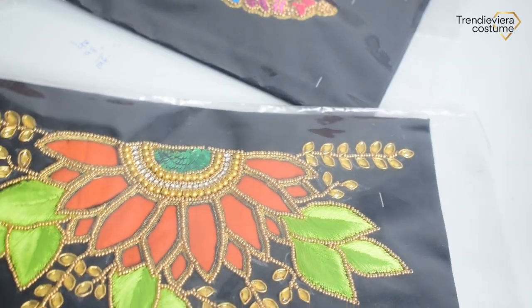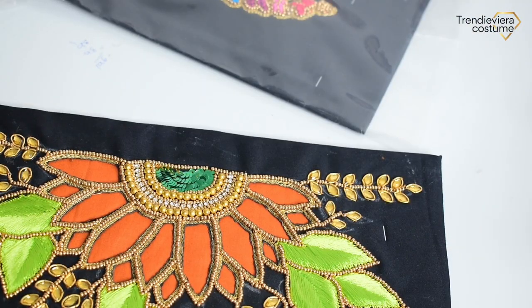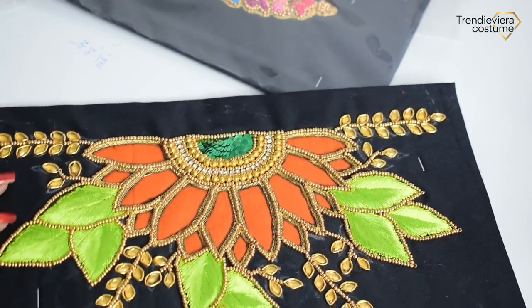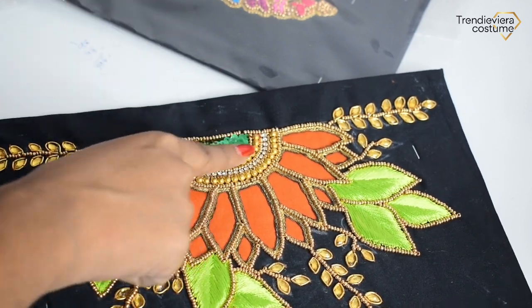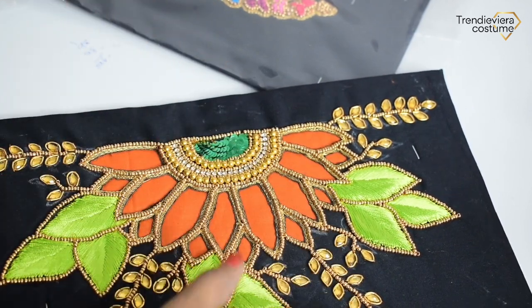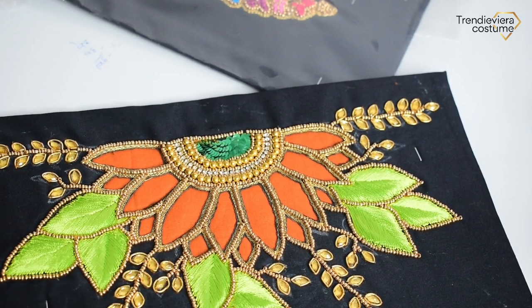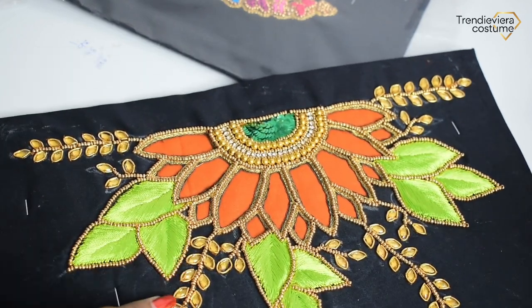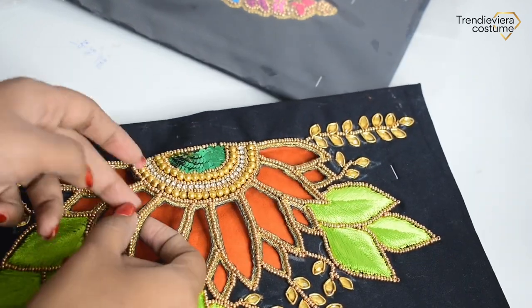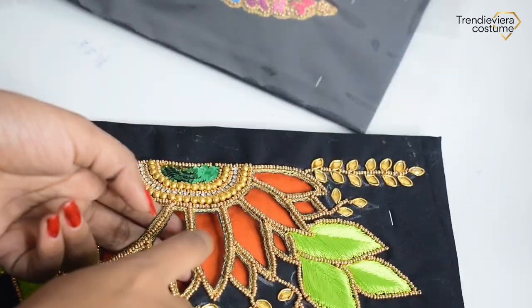This is a cut work — there are many types of cut work. This is a patch cut work and zigzag cut work. This is a sunflower look. These are leaves — you can fill the leaves. This is an eye shape stone. This is a patch cut work.